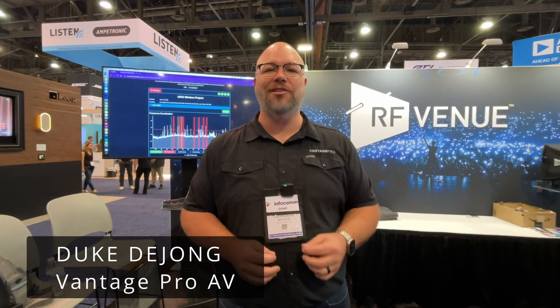If you're using wireless mics or in-ear monitors, you need to be using antenna distribution to get the best performance out of your wireless. Our friends at RFNU have some new devices that are going to help you make sure your wireless is rock solid.